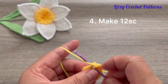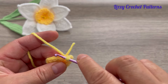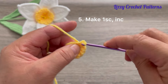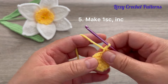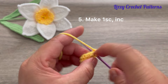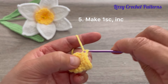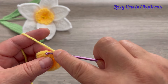For round four, make one single crochet in each stitch as well — we will have 12 single crochets. Slip stitch to join. For round five, repeat: one single crochet, one increase in the next, one single crochet, one single crochet and one increase — keep repeating all the way around until we have 18 single crochets. Slip stitch to join.